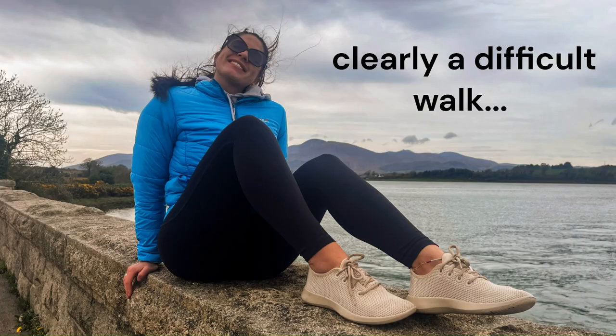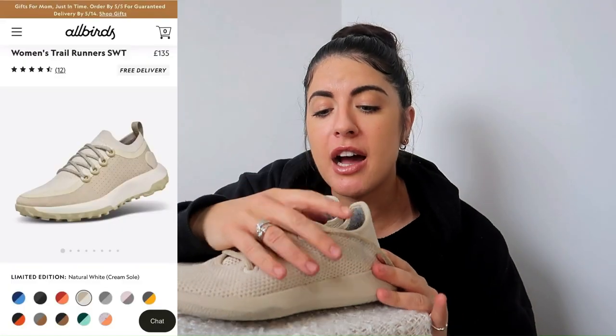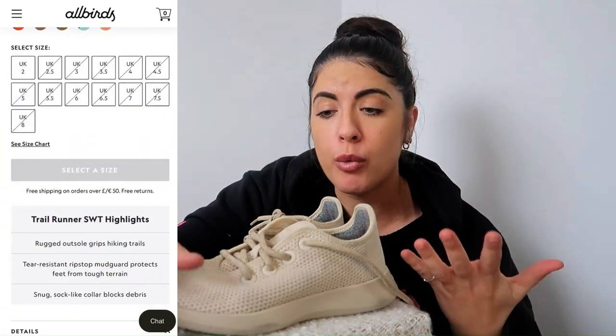I went on a three-hour walk in these shoes, but nothing inclined or on stones. I would not recommend them for hiking or anything like that — it's just not a practical shoe for that. Allbirds do have hiking shoes and better-performing shoes for those activities over on their website.